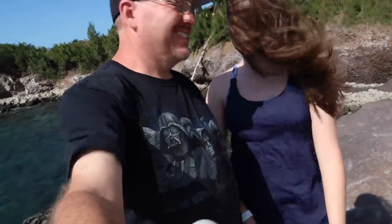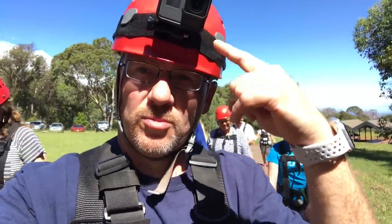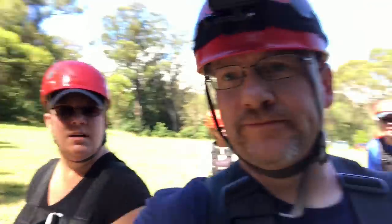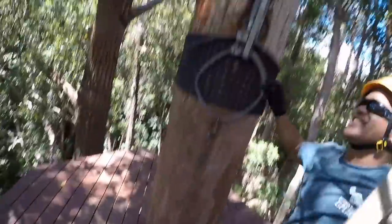I brought the girls back. We're out on the rock cliff. Today we're going zip lining through the mountains. There she is, all set and ready to go — GoPro. Nice landing!